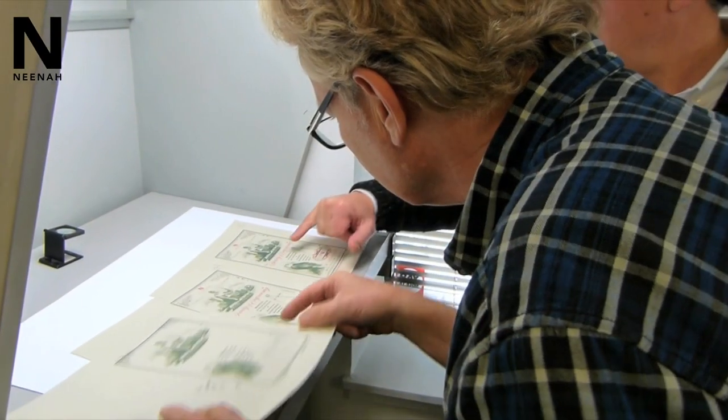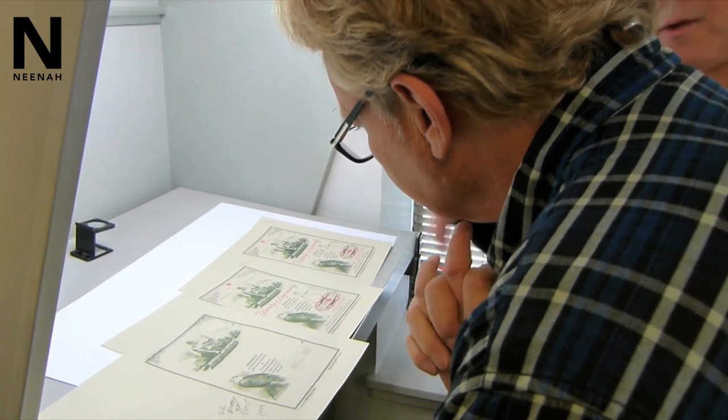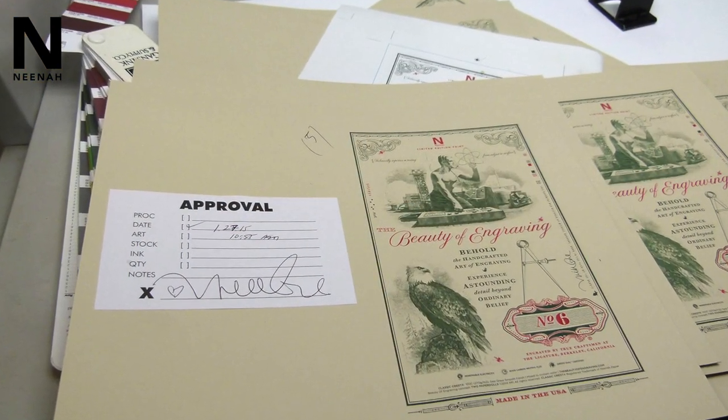The balance was there, the color balance, the quality of the image was refined to a great extent. And everything just came together very nicely here. So I'm very, very happy with this.